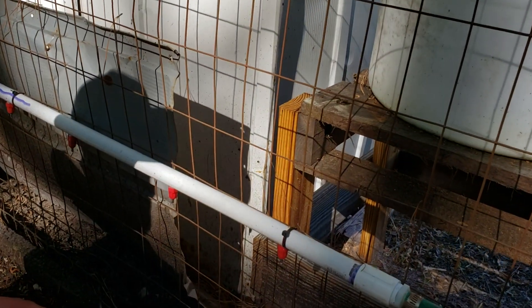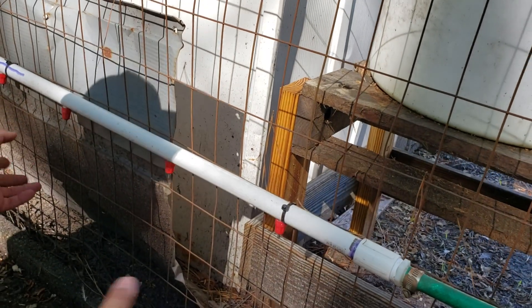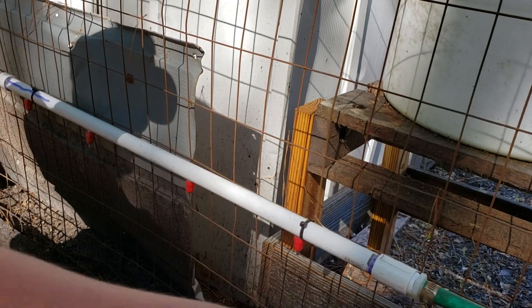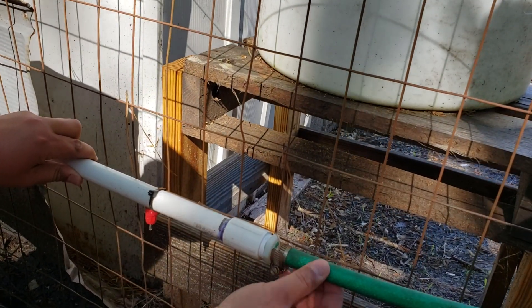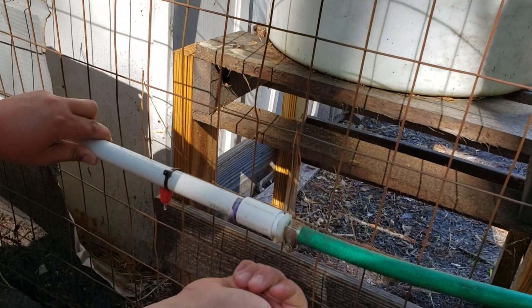It just depends on how many nipples you want. They say a nipple is good for about four chickens, so I have four here, which is good for about 16 chickens. I put a coupling right here and screwed this in — it's got a nipple on it. All I did was put the water hose on here and put the clamp on.